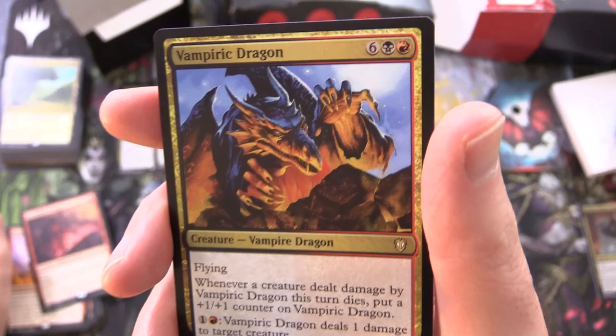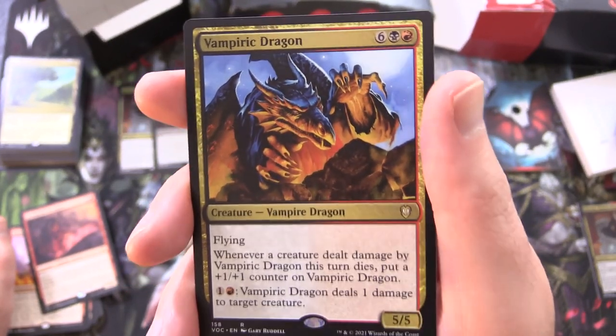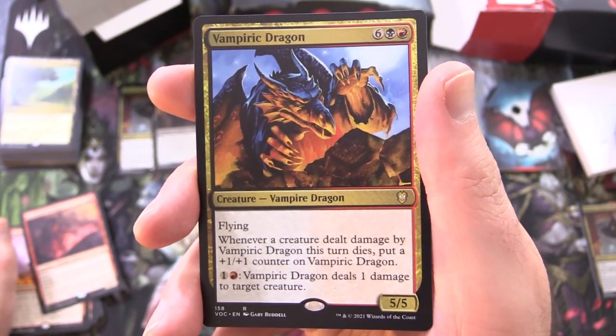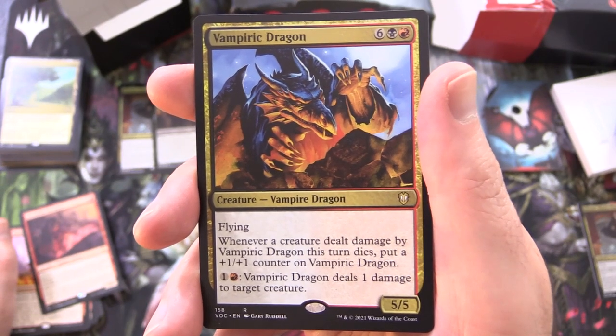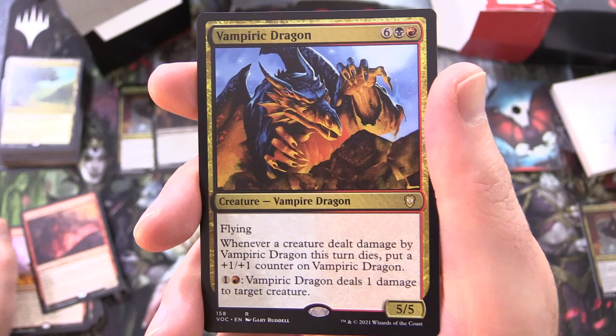And Vampiric Dragon — that is an awesome combo. Creature Vampire Dragon, 5/5 for 8, with flying. Whenever a creature dealt damage by Vampiric Dragon this turn dies, put a +1/+1 counter on Vampiric Dragon. And for 1 and a red, it deals 1 damage to target creature.